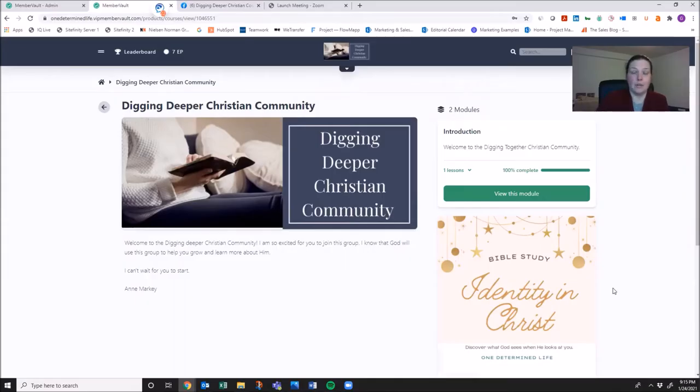When you signed up, MemberVault had you create an account and should have sent you an email with your login and password. If that hasn't happened, please let me know and we'll figure it out.